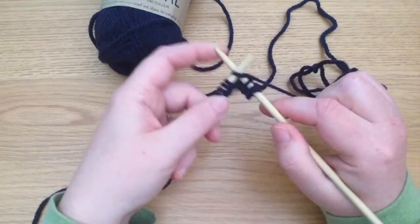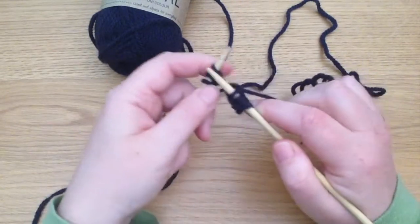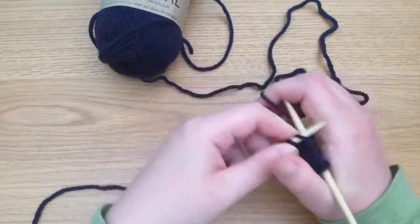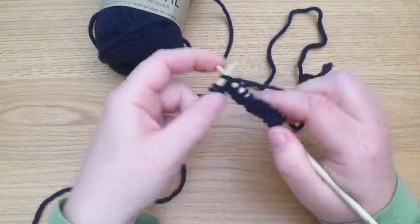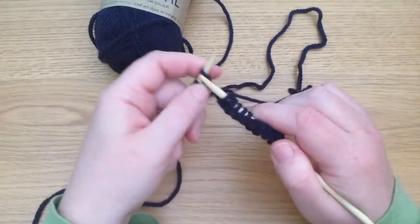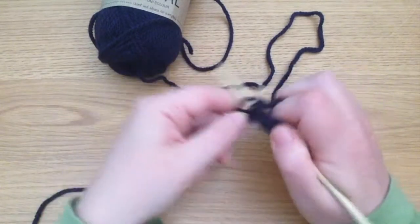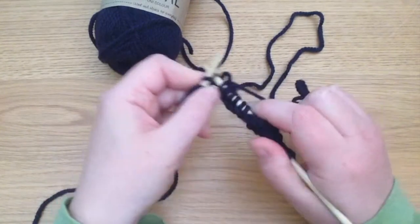I'm going to continue this all the way along the row. This is what you do if you're reading a pattern and the jargon — the secret knitting code — says first row K. The abbreviations will tell you that K equals knit. You knit every stitch on the row, just like I have done here, and that's that.